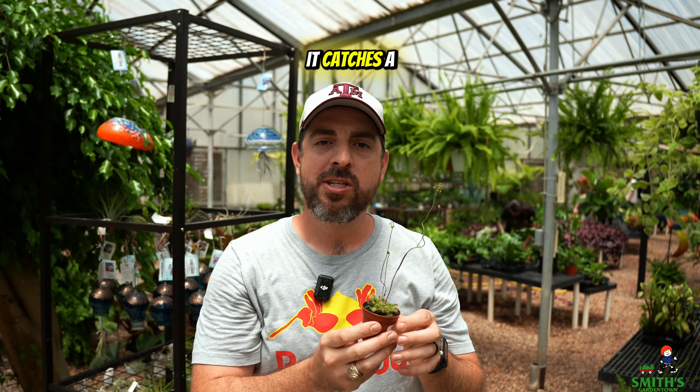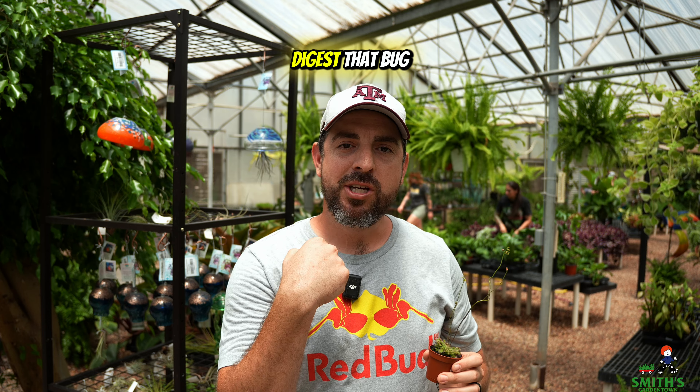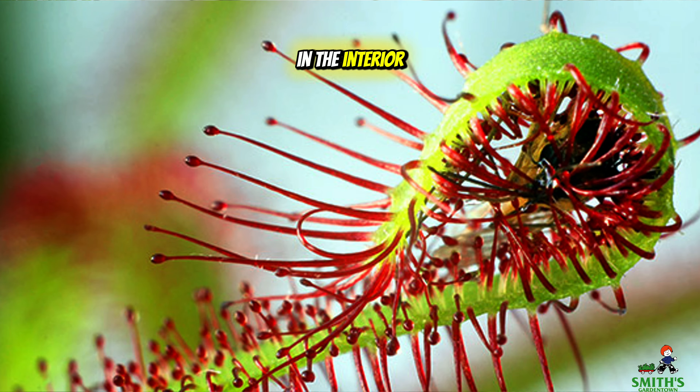They get stuck to it, and then once it catches a bug, those little branches will actually curl up and it will digest that bug in the interior of the plant.